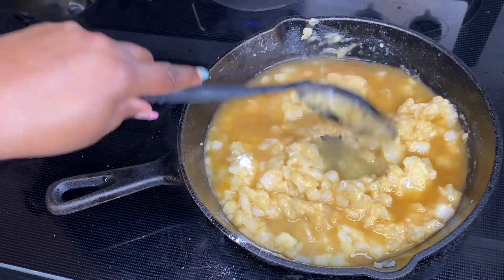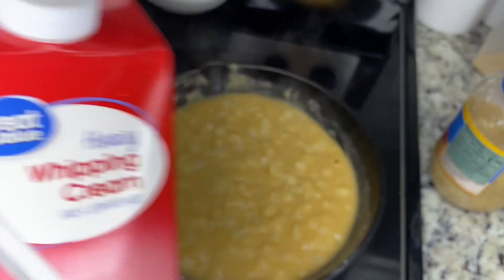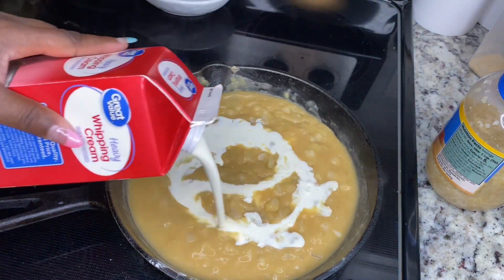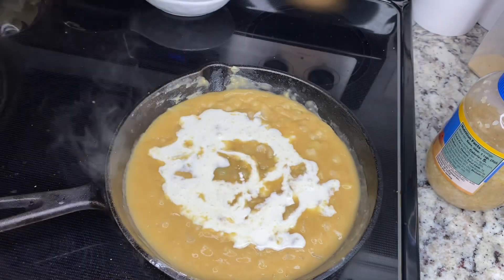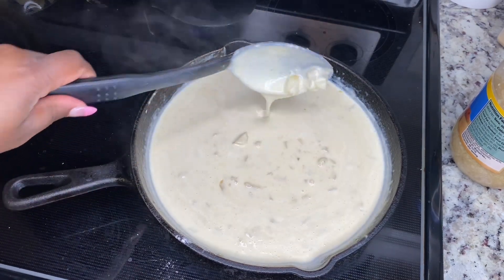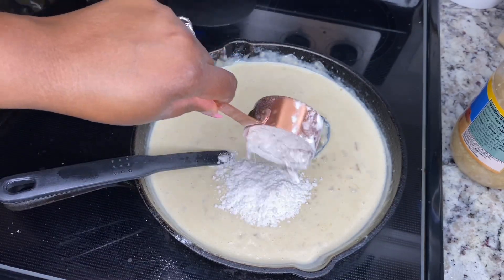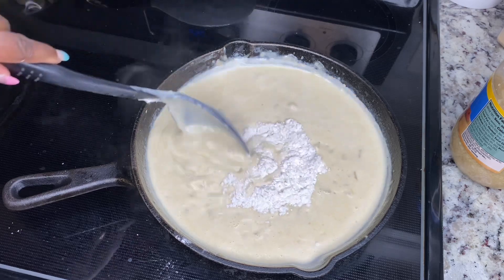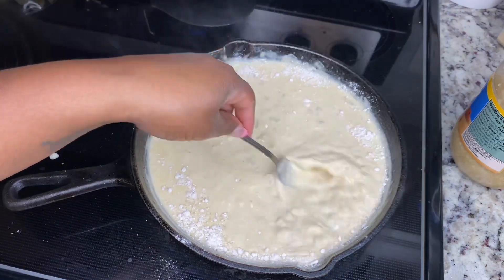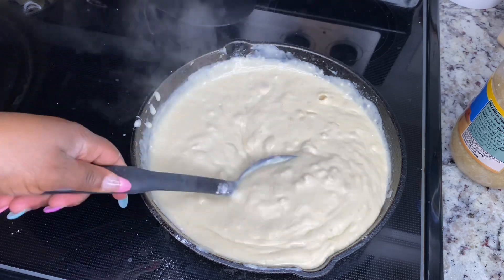You're just going to keep adding it and keep mixing it up until it gets to this consistency, and make sure you turn it down to medium or low. Then I'm just going to add a little bit of heavy whipping cream and mix that up as well. Once it gets to this consistency I'm going to add some more flour — like I said, I don't like mine that thin. When you continue to add liquids it thins it out, so I'm just using a fork right here to beat in the flour until it's kind of how I like it.